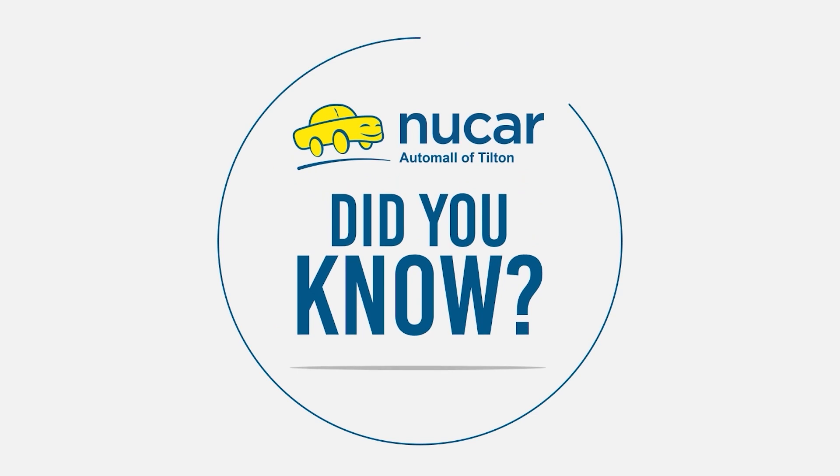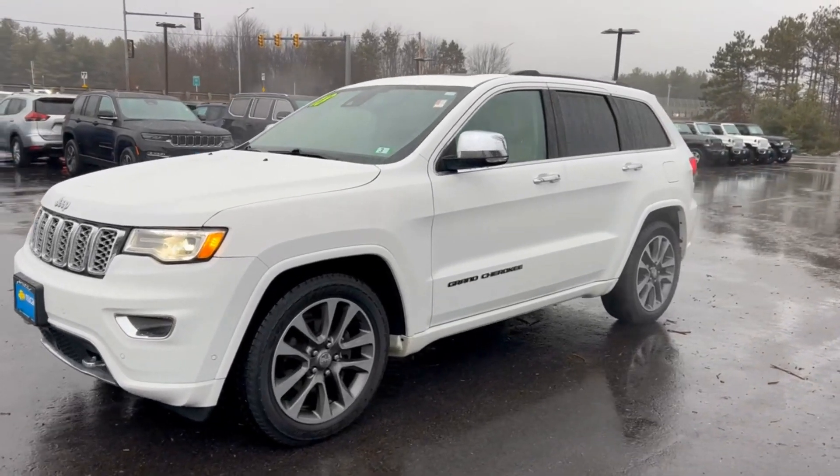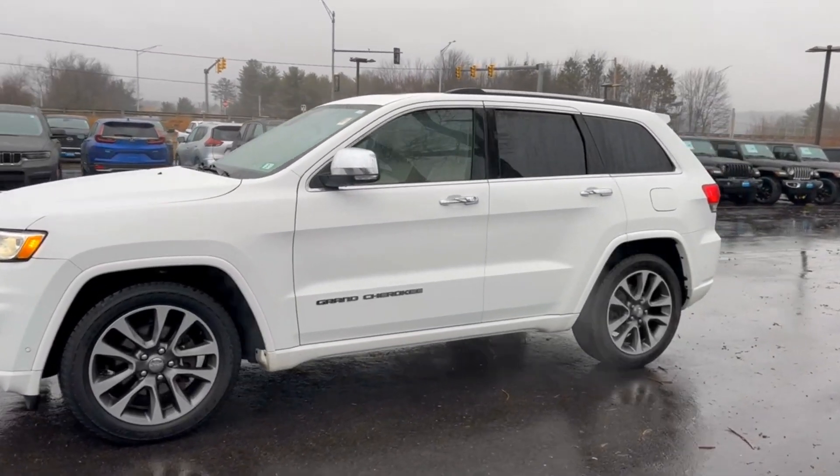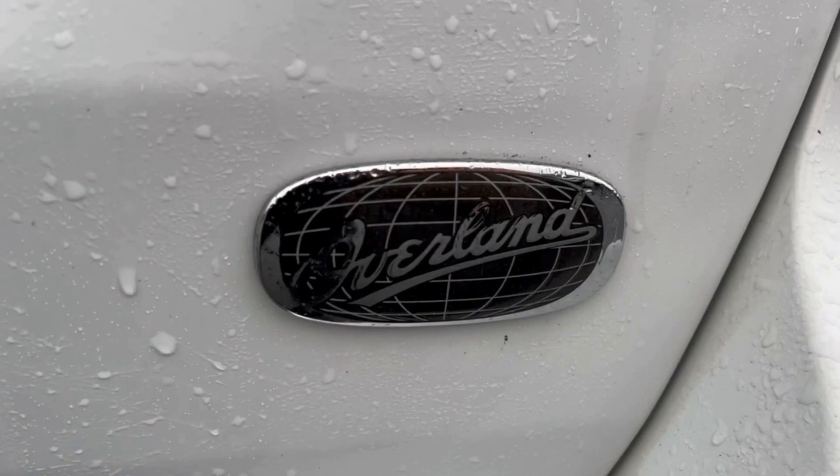Hey everyone, it's Josh from New Car again, back with another did you know. Today's vehicle is a 2018 Jeep Grand Cherokee Overland. The Overland is one of the top trim levels on the Jeep Grand Cherokee line — pretty sweet.